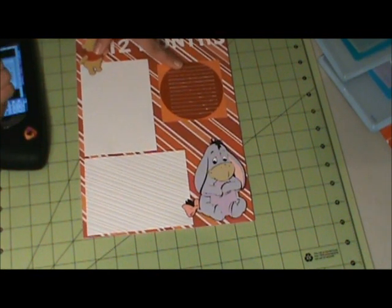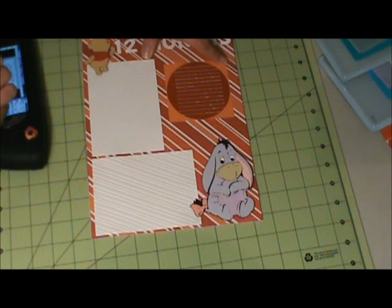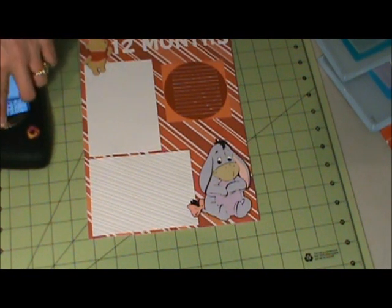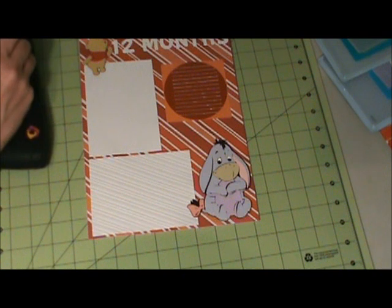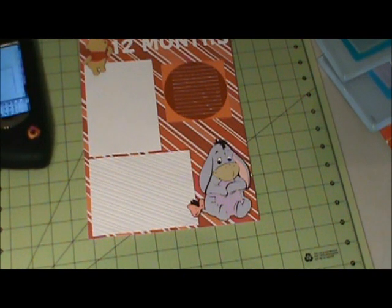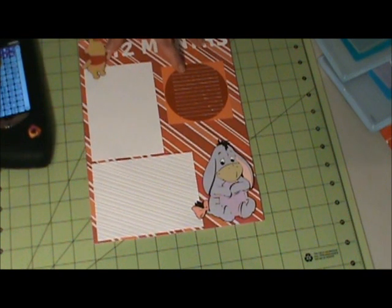The journaling circle is cut at 3.54 inches in width and 3.41 inches in height. The square that it sits in is three and a half by three and a half, and the cartridge I got it from is probably going to be Georgian Basic Shapes.